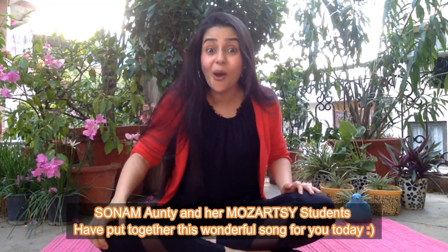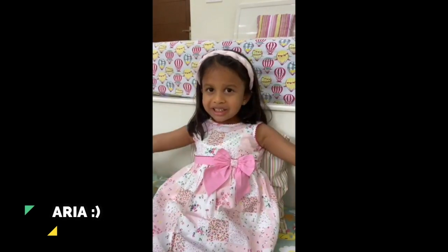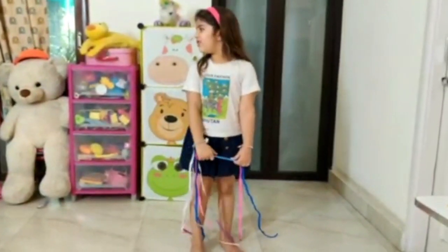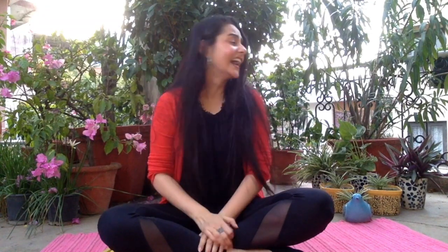Let's check out who all are in the room today. Let's begin with the girls: hello Aria, hello Myra, hi Anushka! The children greet back: 'Hi Sonam Auntie, I love you!' We also have Anaya in the house, and Jay and Kabir and Arjun. Arjun says: 'I love your glasses — I have loved your glasses for five years now!'